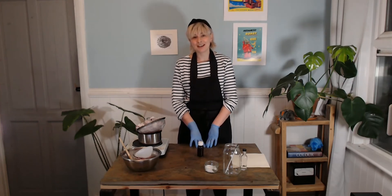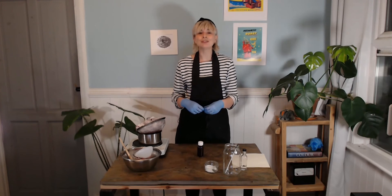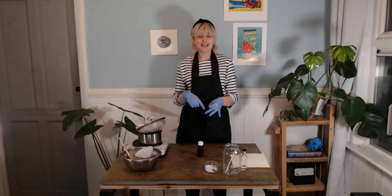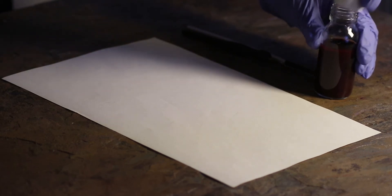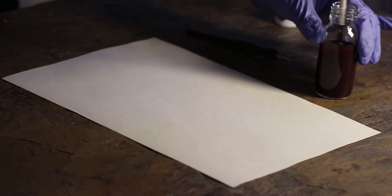I hope you enjoyed making berry ink today. We used blueberries, but you can also use different kinds of berries like raspberries, blackberries, or even cherries — and the different berries will create different colored inks.